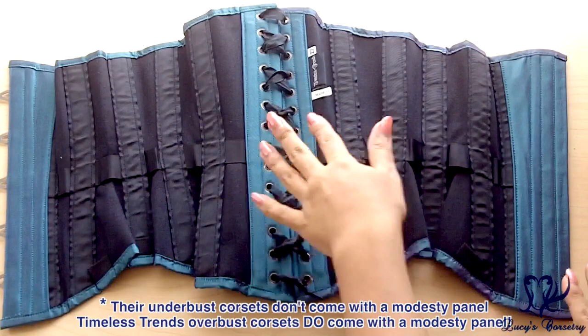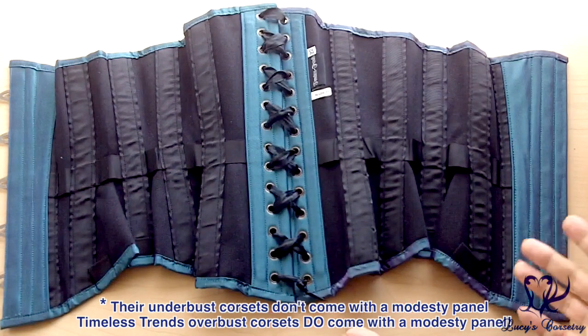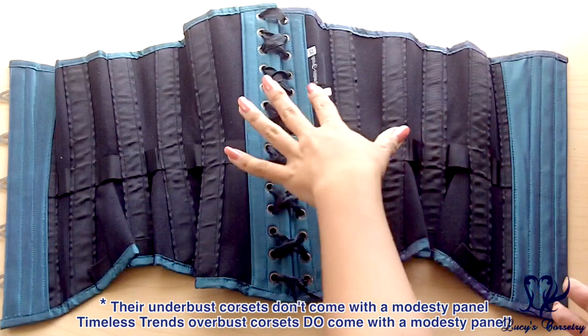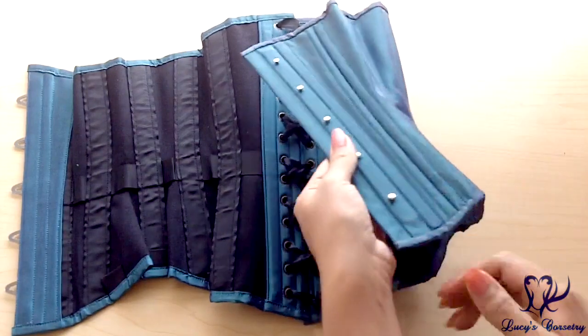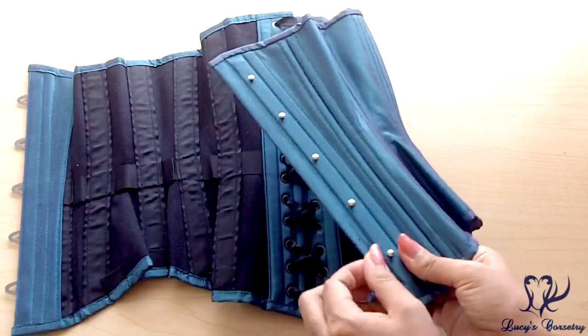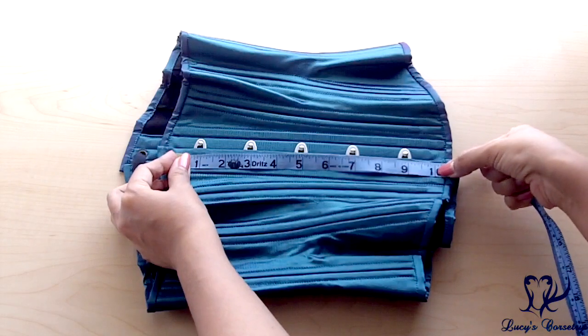By default, Timeless Trends corsets do not come with a back modesty panel; however, if you insist on having one, they are sold separately — they are stiffened, suspended on the laces, and available in a couple of different colors. There is a half-inch wide modesty placket extending up from the knob side of the busk, which is unstiffened and finished in the same fashion fabric.